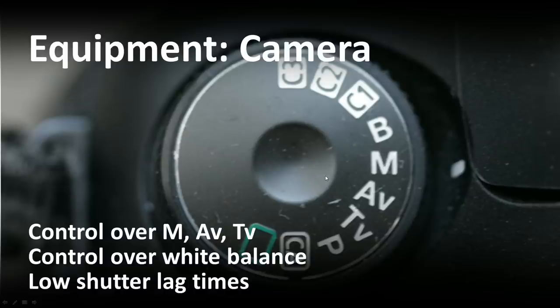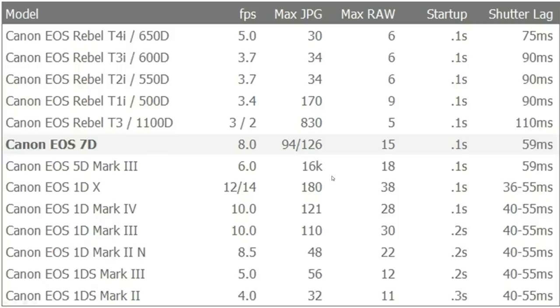Make sure you have control over manual aperture and shutter priority. 99% of the time I run in manual mode, 1% I'll run in AV mode. Control over white balance is important, and you want something with a low shutter lag time. My camera is a Canon 7D — very fast at 59 milliseconds shutter lag time. The pro bodies at six or seven thousand dollars are not that much faster. Consumer grade cameras like the EOS are a little bit slower, but don't fret — that lag time is going to be fast enough. If you have a Nikon, they make fine equipment as well. Just make sure you have a fast shutter lag time.